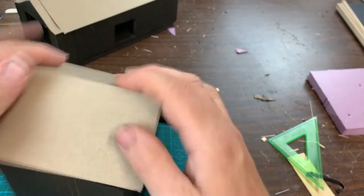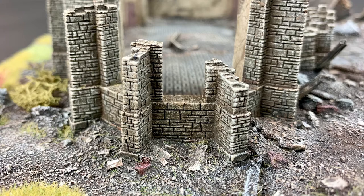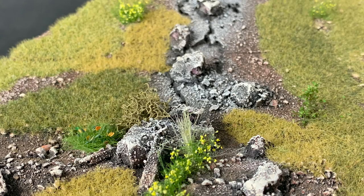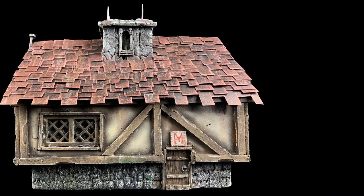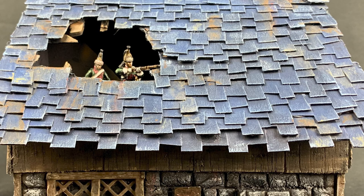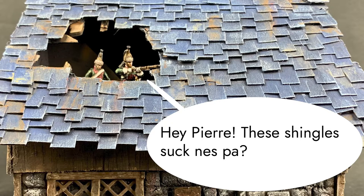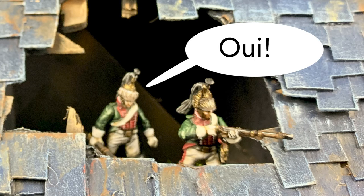Now, I've been building terrain for over 30 years, and a good portion of this has been done in a professional capacity. I've built everything from peaceful green meadows to the war-torn vision of the 41st millennium. But nothing scares me as much as having to make shingles — they just plain suck to build. But in this kind of situation, all you can do is forge ahead.